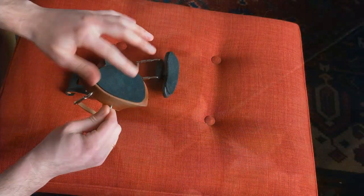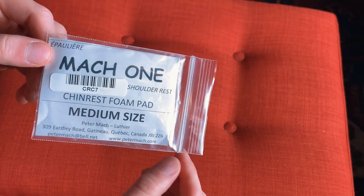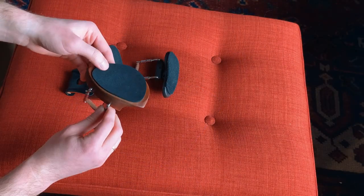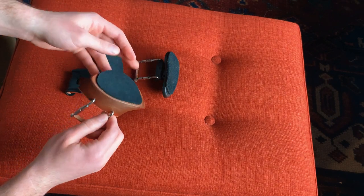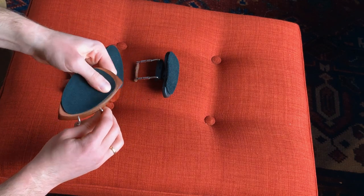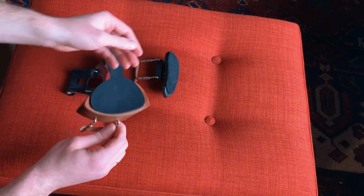The pad I have on top is from Mach 1. Mach 1 also make a shoulder rest, but they happen to make this fantastic self-adhesive foam pad. I find it's the perfect thickness — not too mushy like a Strad pad — and it provides a lot of grip and stability without feeling like you're floating on something. I tend to put it on all my chinrests.